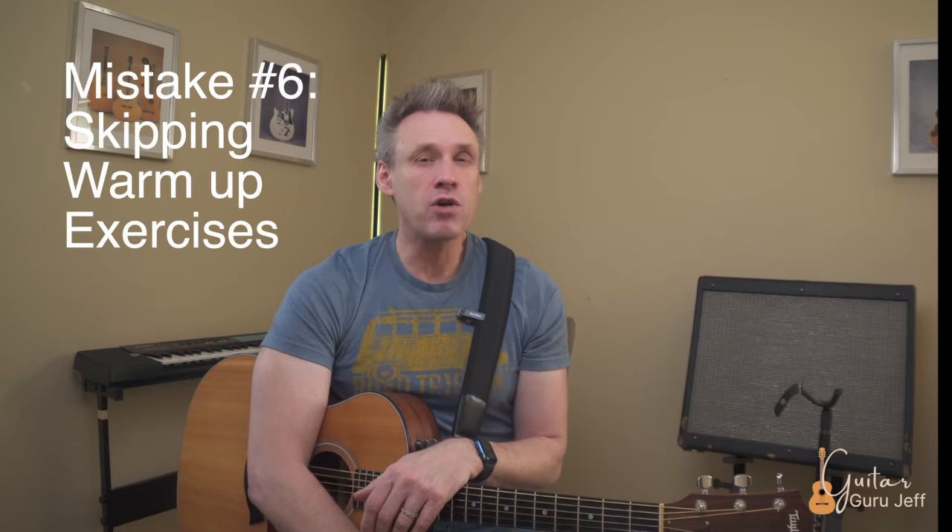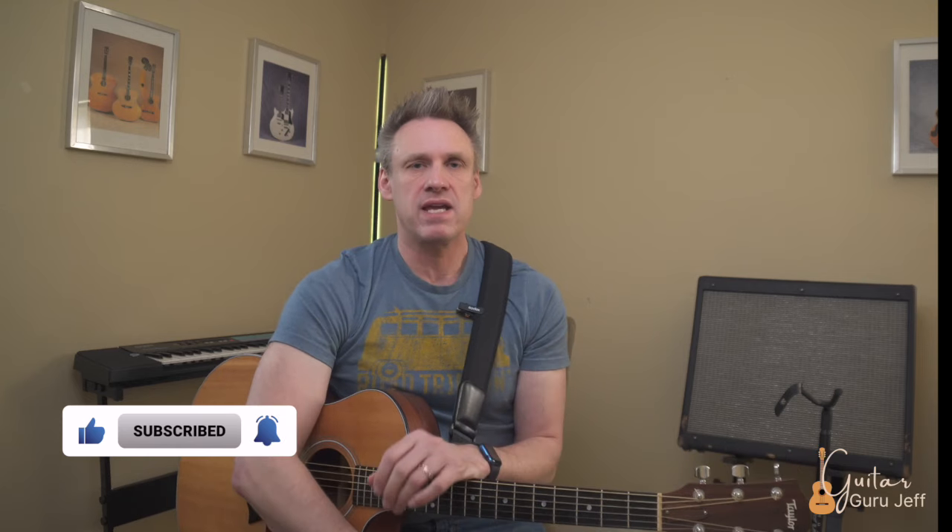Mistake number six: skipping warm-up exercises. When I was studying classical guitar at Eastern Michigan University, I learned that in the first five to ten minutes of the piece I was working on, I would literally make a thousand mistakes and get really discouraged. My teacher told me I needed to warm up properly to limit those mistakes and make sure my brain and my fingers were synced together. Devote the first part of your practice session to warming up. Over the years, my technique increased faster through warm-ups than through the music I was learning.